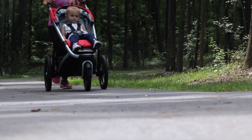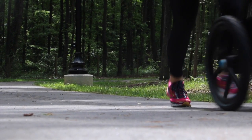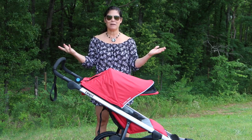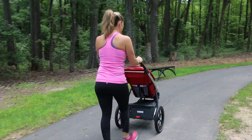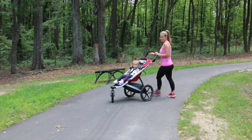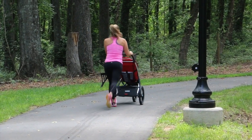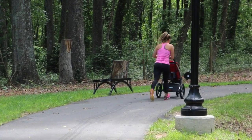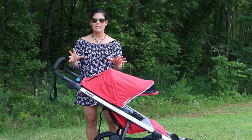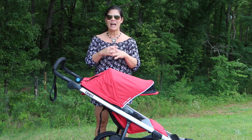The maneuverability on the Urban Glide is fantastic — the stroller literally glides along when you're running, maybe that's why they called it the Urban Glide. You can turn it with one hand with the front wheel swiveling. It glides for running or everyday use, and the rear wheel suspension absorbs the bumps so you're really not going to have to fight the stroller during sport use.